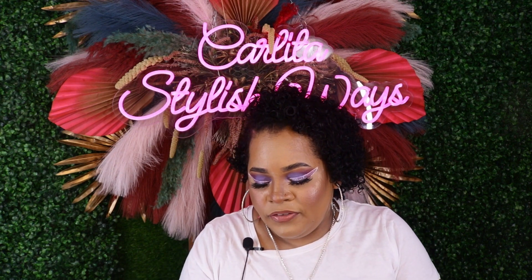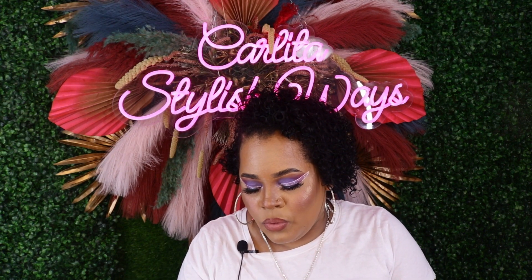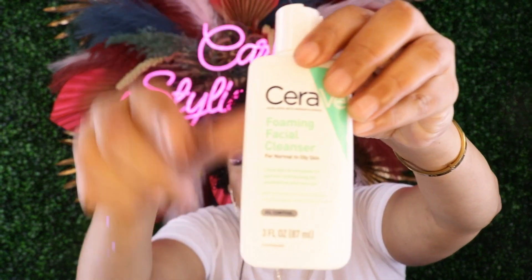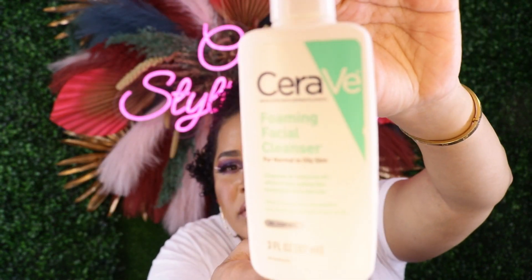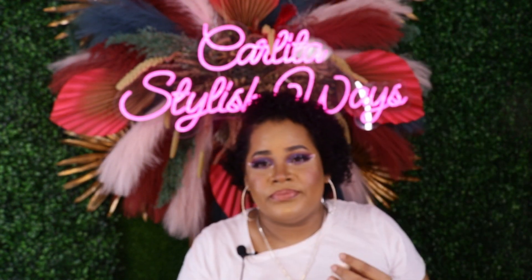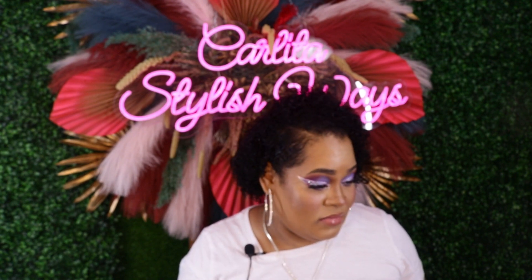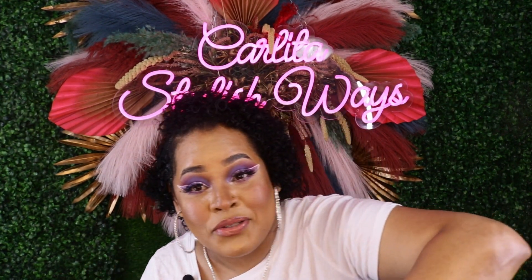Next is the Suave Foaming Facial Cleanser for Normal to Oily Skin. This works well — who in the right mind would not purchase this back? It does work good, so I have no complaints about it.